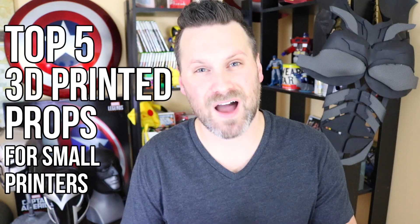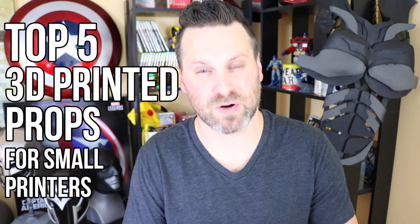I'd like to share my top 5 3D printed props for small printers that you can print yourself, especially for those of you who might have just gotten your first 3D printer, or are thinking about getting one and want to know what files you should try and print.